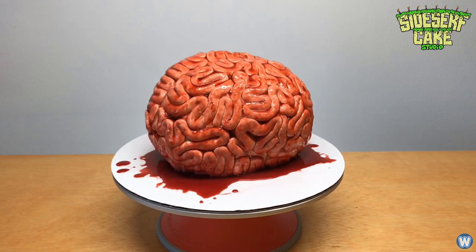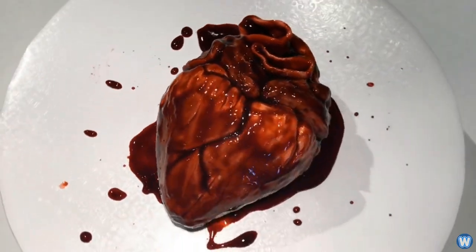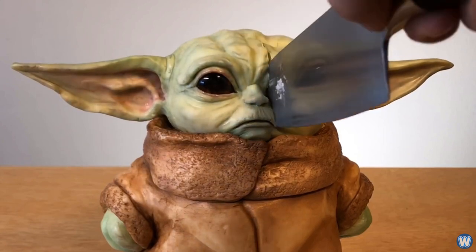Some of her more bizarre cakes include one that looks like a brain, a human heart, an oyster, an onion, and even a slice of pizza.